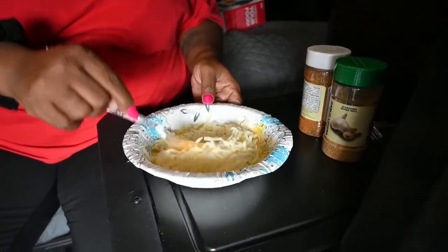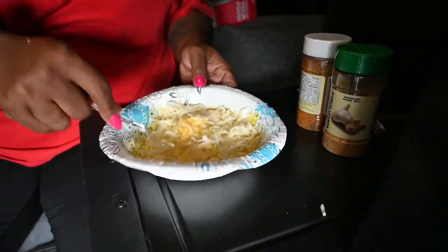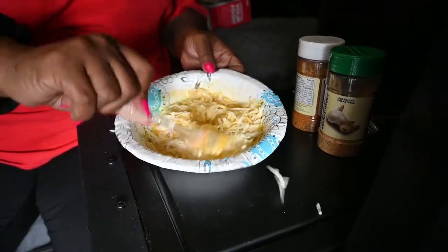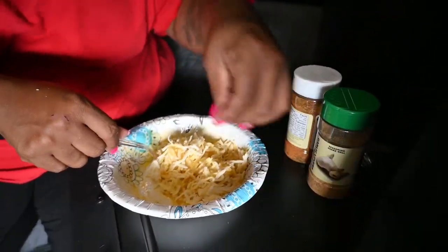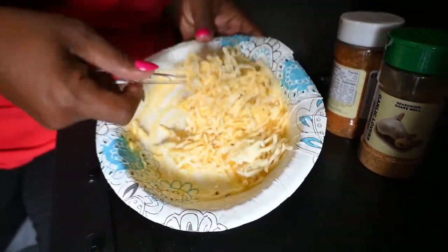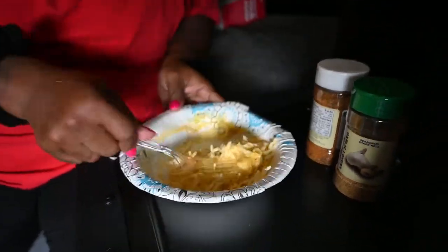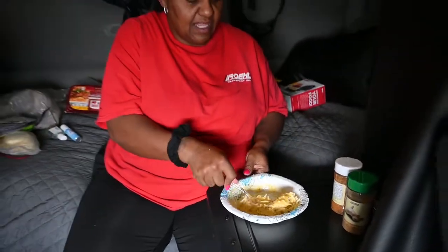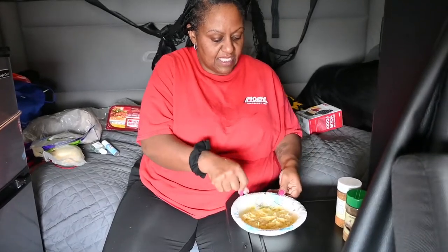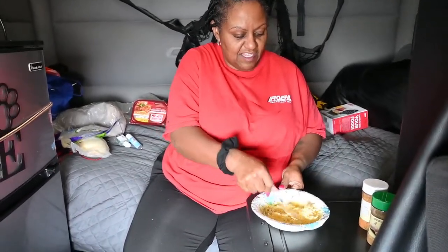We're going to mix that together. Look at the cheese — oh, look at that. Mix it up really good. Alright.